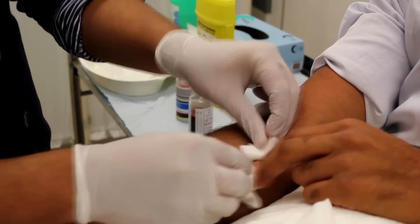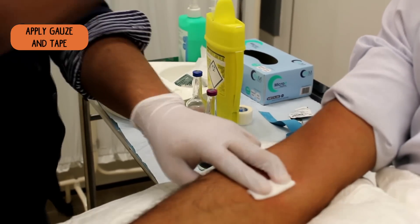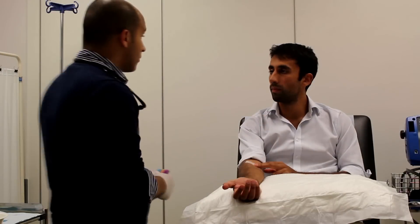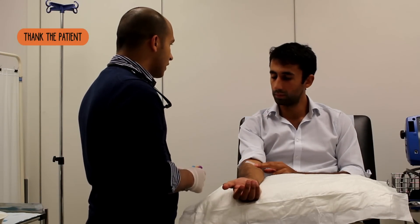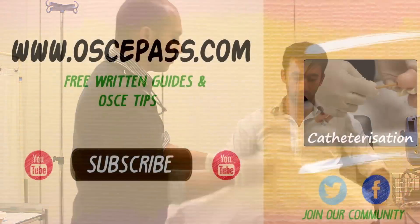OK, if we swap over. OK, that's all done. If you just keep pressing on that for another minute — if you continue to have any bleeding, let one of the staff know, OK? We're all done now. Thank you for your time. Thank you.